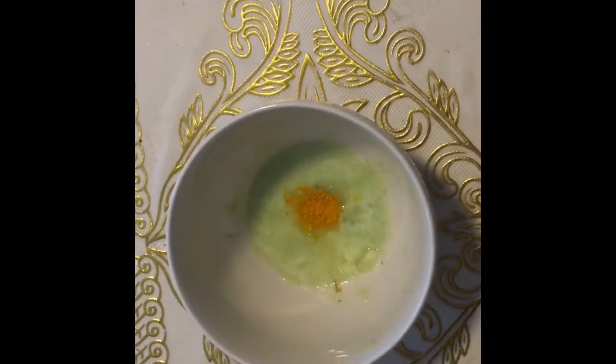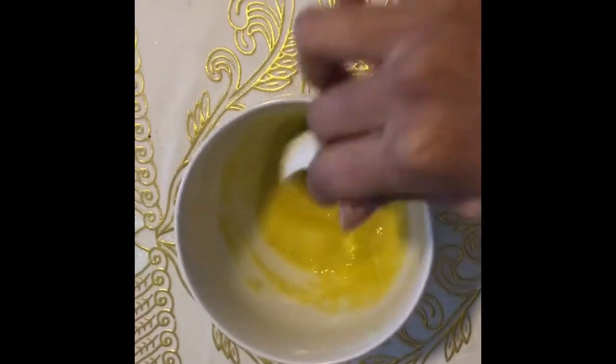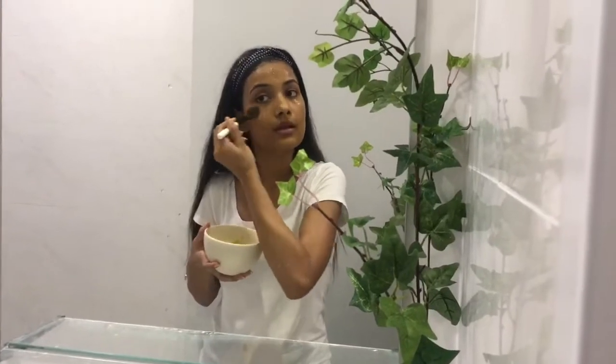Mix this with a pinch of turmeric and make a paste out of it. Apply this mixture all over your face and neck, or on the tanned body part. Cucumber has a cooling effect that soothes the skin and eliminates suntan.